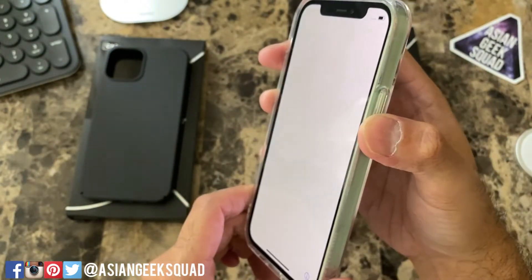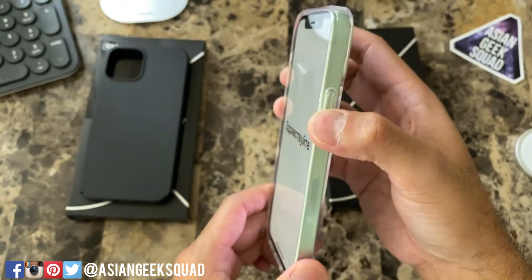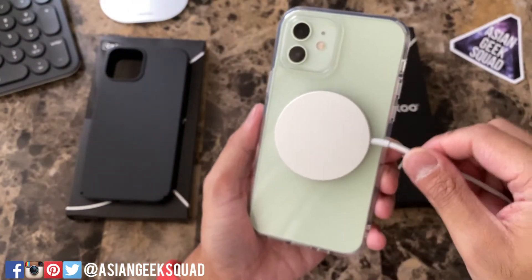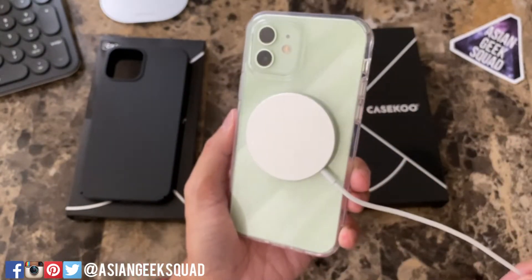I still recommend a screen protector — or tempered glass. Let's try the MagSafe test — MagSafe test passed.